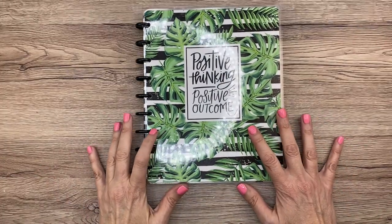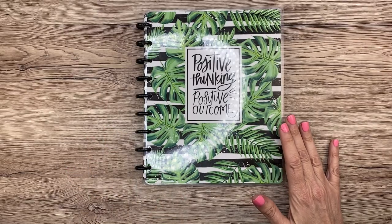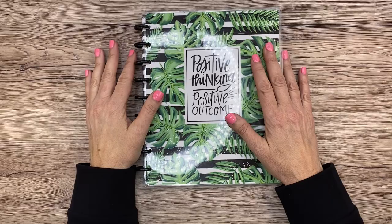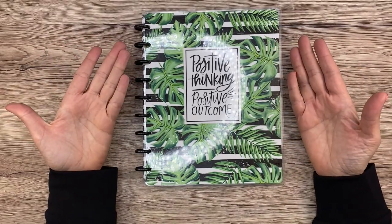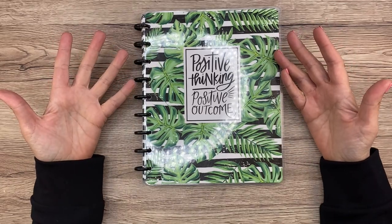Hey guys, it's Mary Ellen. Welcome back to my channel. This video has been requested for a long time, and basically what I'm going to be doing is flipping through my doodle book. So when I do the doodles of the day at the end of each video, I put them in this book. So if you'd like to see me flip through this, keep watching.